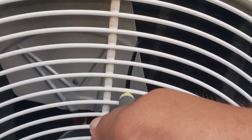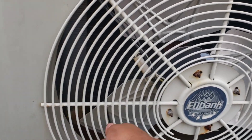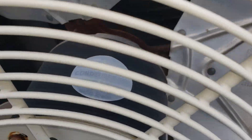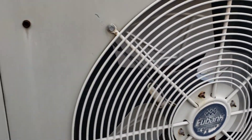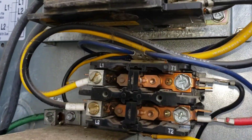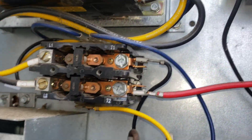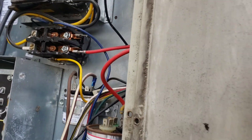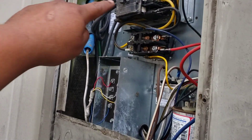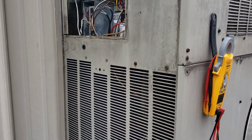Found the issue - look at the way the screwdriver is bending against the condenser fan motor shaft. Motor is seized up 100%. Going to go get another condenser fan motor. Might as well replace the contactor while we're at it. But it's not calling for cool - let me isolate that fan motor. This call keeps getting weirder and weirder.